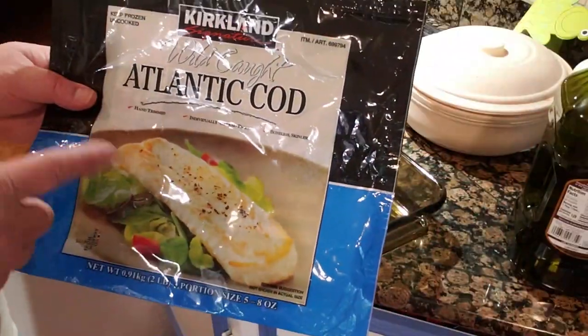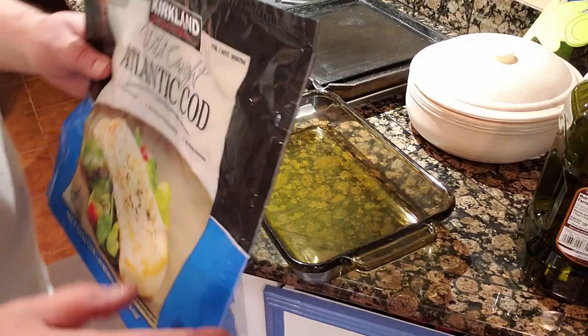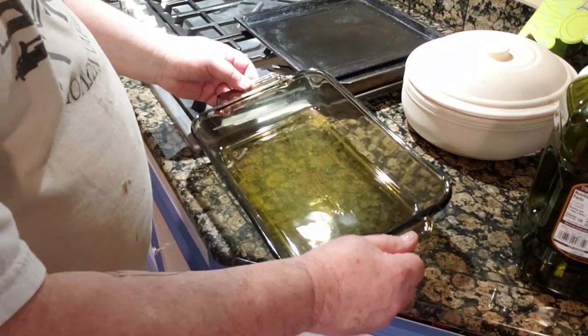Y'all gonna have to forgive my appearance, just got in from the shop, but tonight we're cooking again. What are we cooking? I'm gonna bake some cod and show you my own recipe. It's wild cod, Atlantic Cod — we get it at Costco, good stuff.